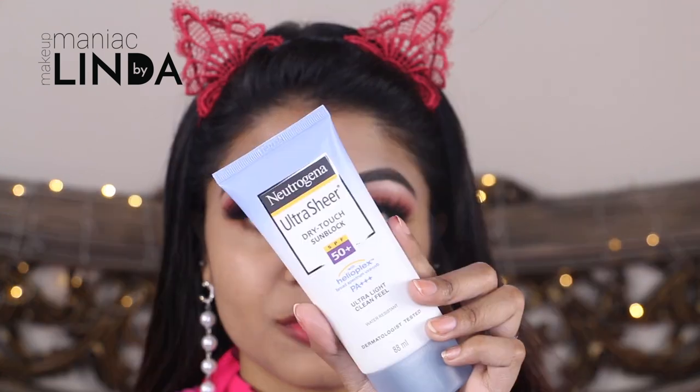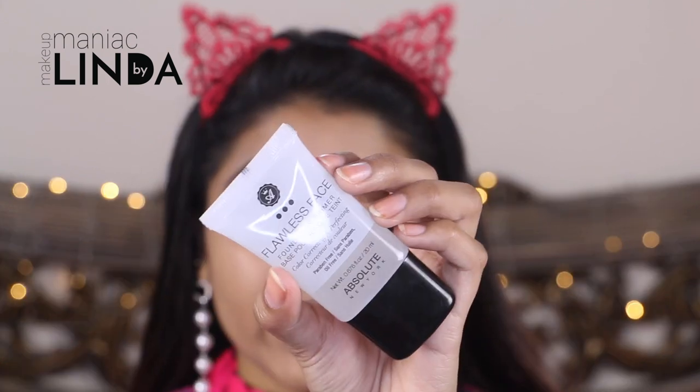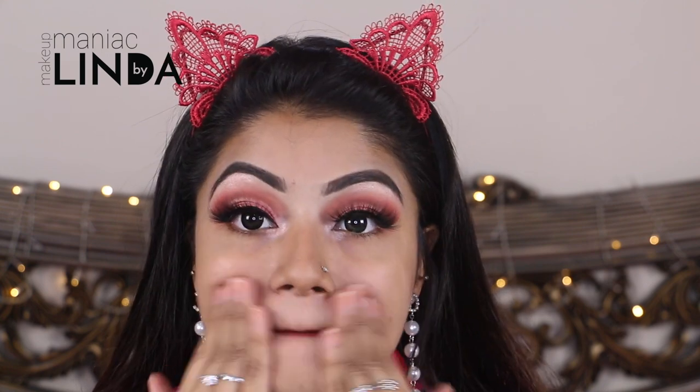For Valentine's, since I'm showing an all-day or daytime makeup look, don't forget to use your sunblock or sun protectant. First I have used the Neutrogena Ultra Sheer sunblock and now I'm going to use Absolute New York Flawless Face Primer. Using a primer gives your makeup a smooth finish and also makes your makeup last for a longer time.